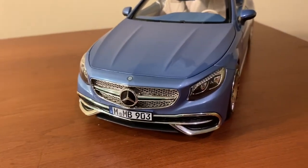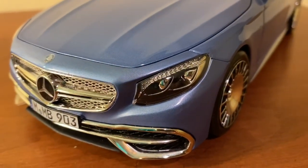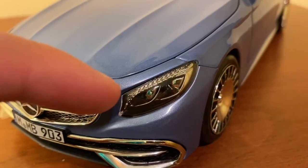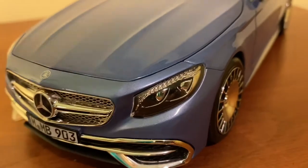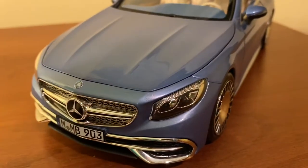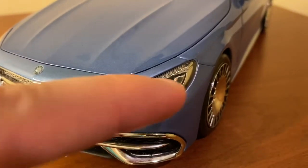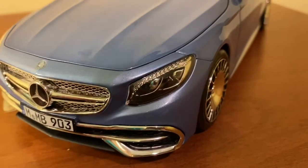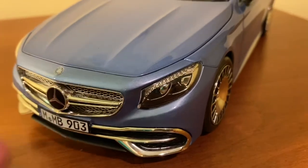Taking a look at the front, we'll start with the headlights. Norev did a really nice job with these headlights. The real S650 headlights have kind of a crystal pattern in them — I think they're actual crystals on the real car — and they form a nice LED-like pattern. The halogen lenses are cast separately, and of course there's absolutely no gap between the light lens and the metalwork, which is very nice to see.